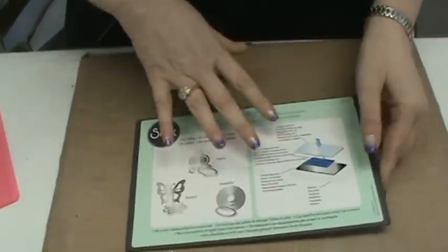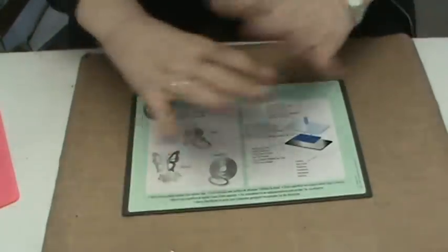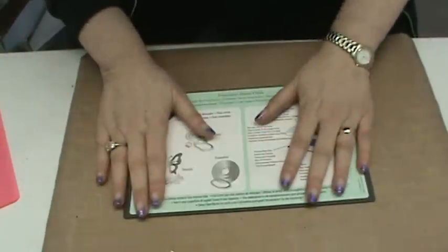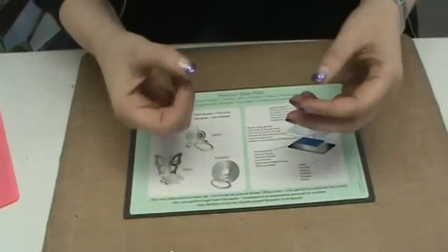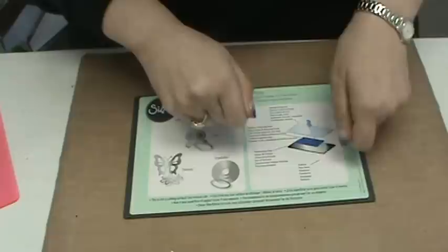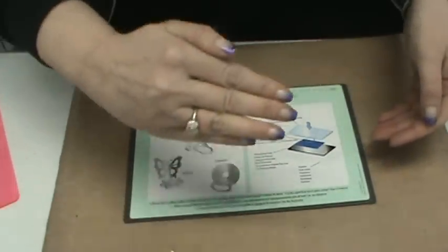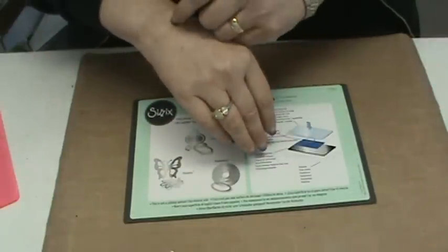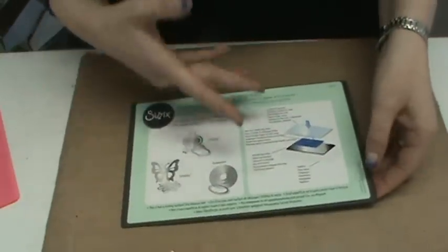I was in the jewelry business for a long time — I'm a graduate gemologist — before I came into the craft industry, and I never thought my jewelry knowledge would help me understand this plate, but it totally did. In jewelry, diamonds are the hardest substance — number 10 on the Mohs scale, meaning only another diamond can scratch a diamond. They even embed diamond into a lathe to cut a diamond. This helped me understand the Precision Plate.